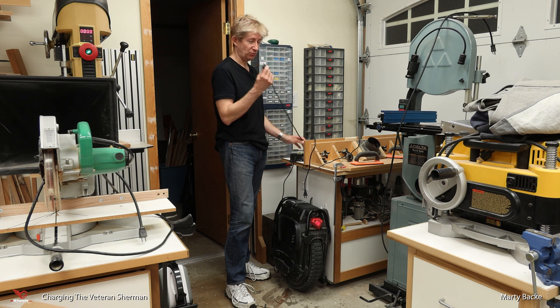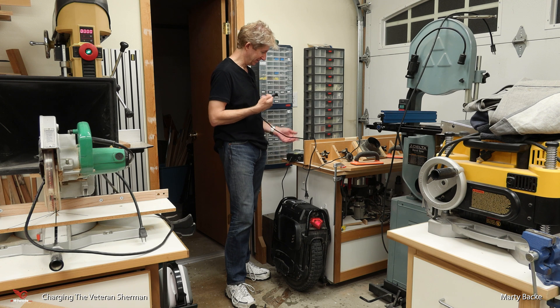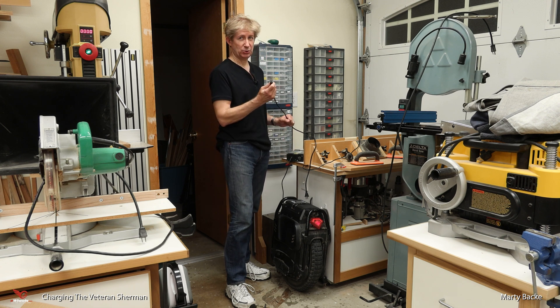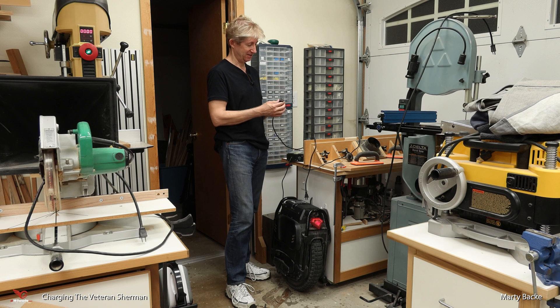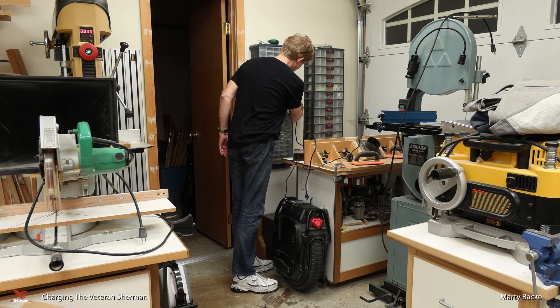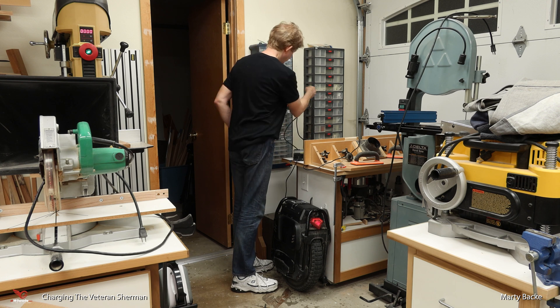When you plug these 100 volt chargers in, particularly with the 5 amp one, do it with vigor. Plug it in fast, because if you plug it in slowly you're going to get a giant spark. There's already some metal missing from this plug. So plug them both in.